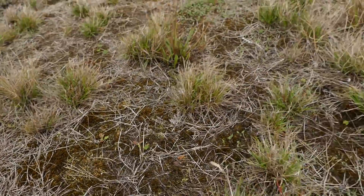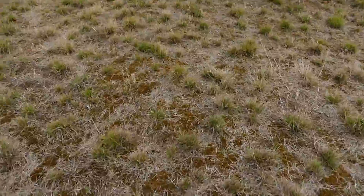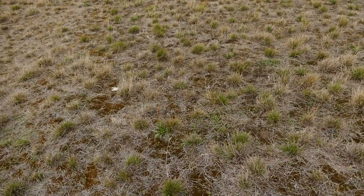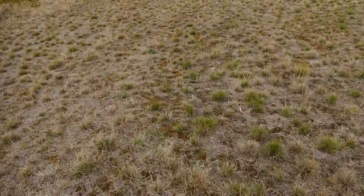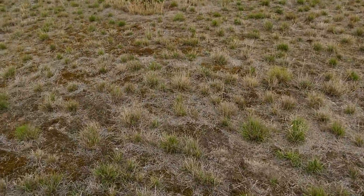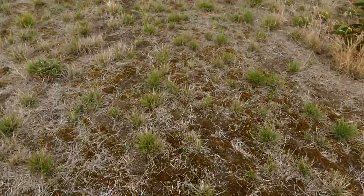I saw some moss that Brie Ernst had at her place — it looks very similar to this moss here. I reckon she and others with similar moss could actually grow glid seeds in that sort of moss. She says it dries out, and I say well yes, this dries out too, but they'll grow, flower, set seed, and then it'll dry out.